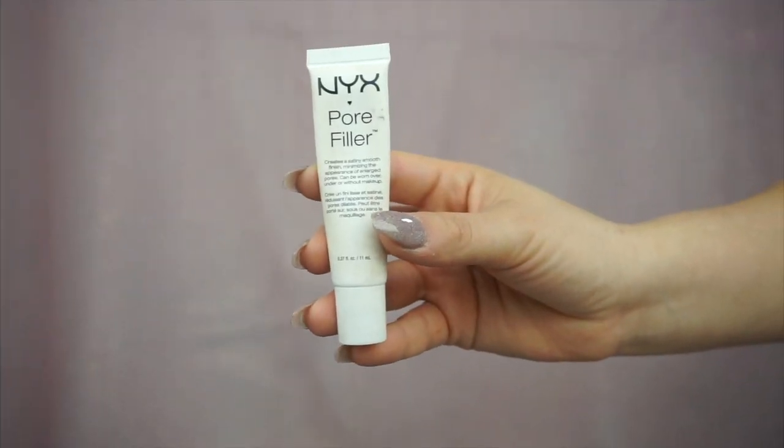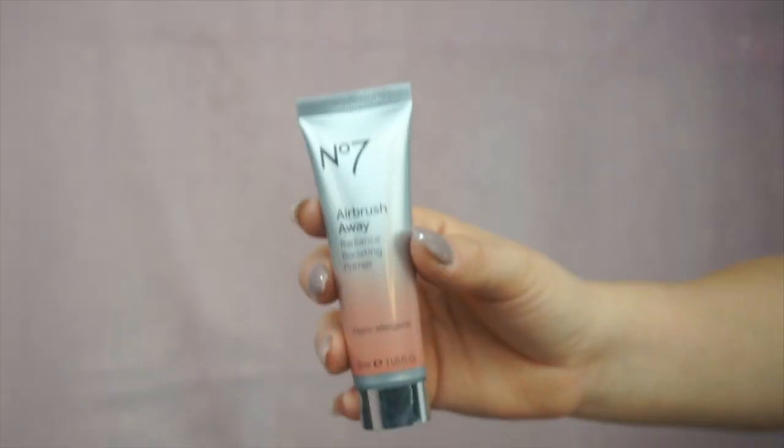Jumping right into this tutorial — we're going to start by priming our skin with NYX pore filler. I'm basically pushing the product into my skin. This is not only going to help your foundation last so much longer throughout the day, but it's also going to serve as a barrier between your makeup and your skin.